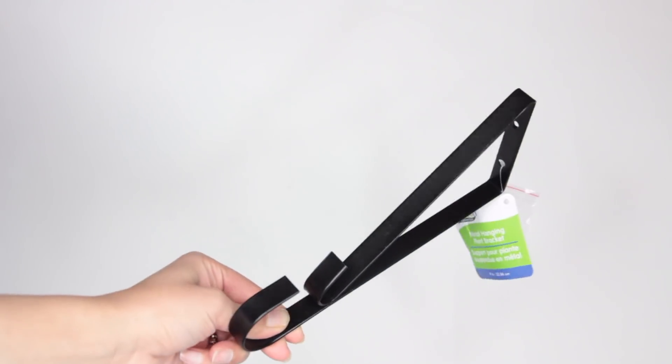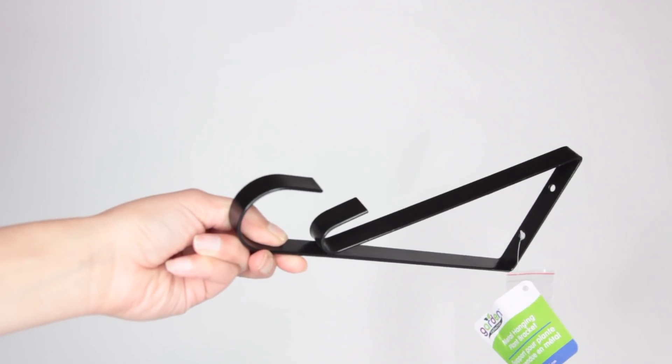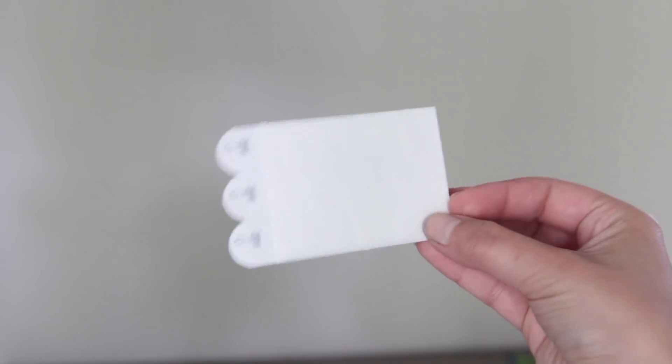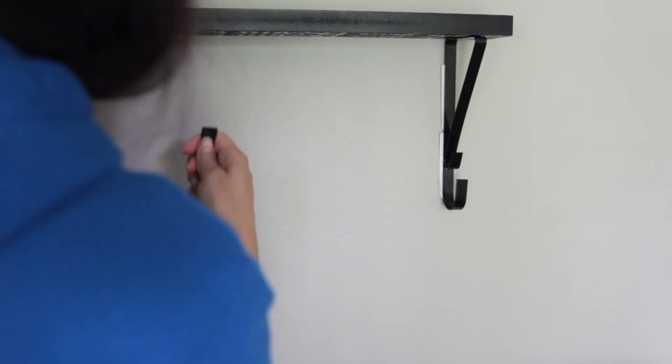Now it's time to put the shelf together. From Dollar Tree, you want to pick up some of their metal brackets — I'm going to be using two of them. I am a renter and I don't really want to put holes inside of my wall, so I'm going to be using command strips to put them to the wall, but you can nail through this if you want to. I placed two command strips on each bracket so it wouldn't fall down, and then I place them on top of the wall. I started off by putting up one bracket on the wall and then I try to place the shelf on that before I attach the second bracket to make sure the shelf is going to lie nice and flat.